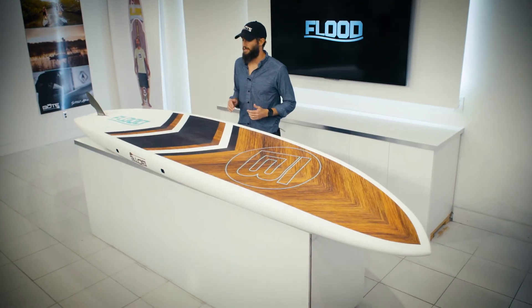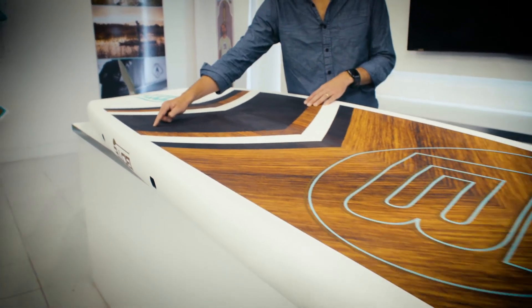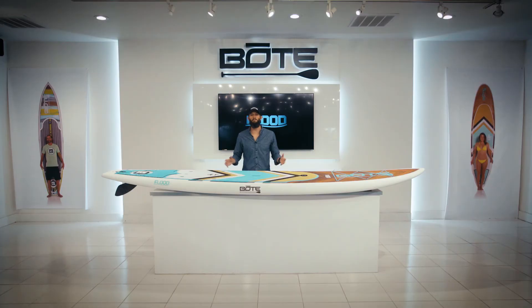The bottom is extremely clean and simple. We've got a single fin setup with a slight double concave hull, which allows it to paddle through the water extremely efficiently. We offer this board in two sizes: 12 foot and 10-6.